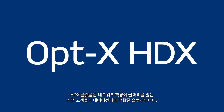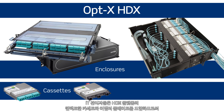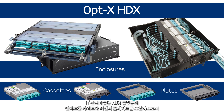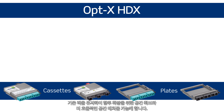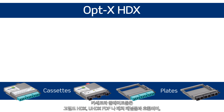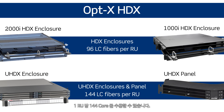The HDX platform alleviates the network growing pains faced by large enterprises and data centers. The compact cassettes and adapter plates help IT managers use existing rack space more efficiently, creating room for future growth. The cassettes and plates work with high-density HDX and UHDX enclosures and panels, allowing up to 144 LC fibers per rack unit.